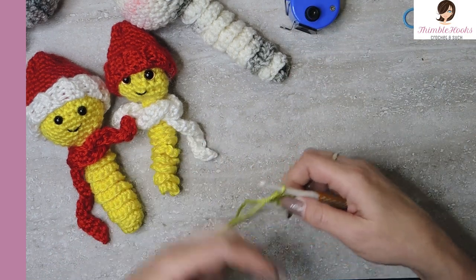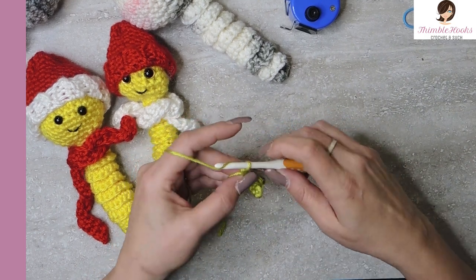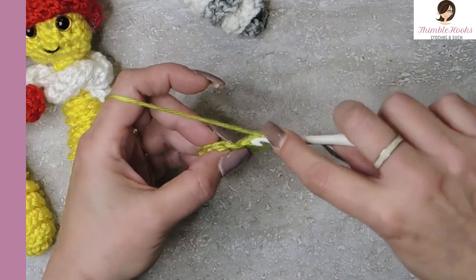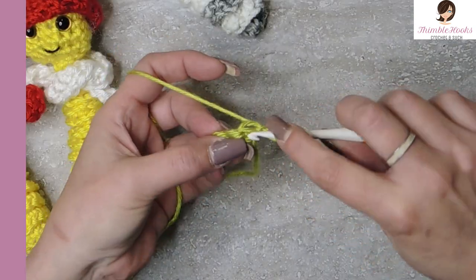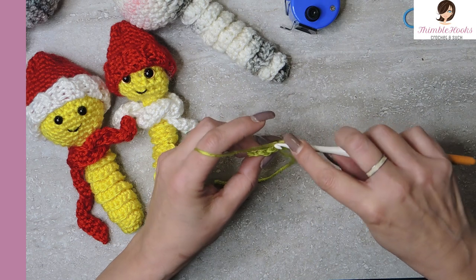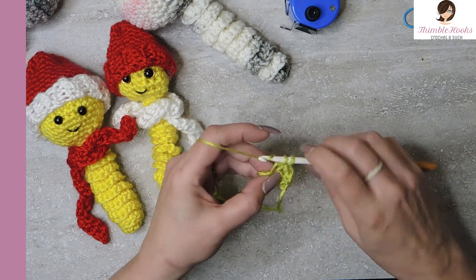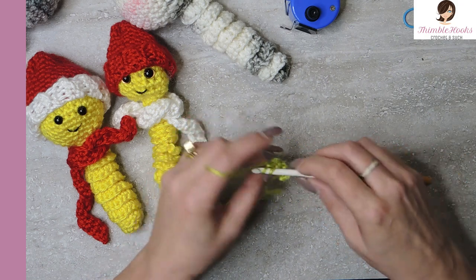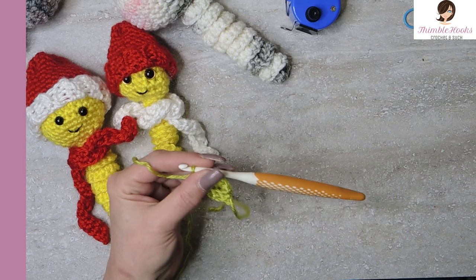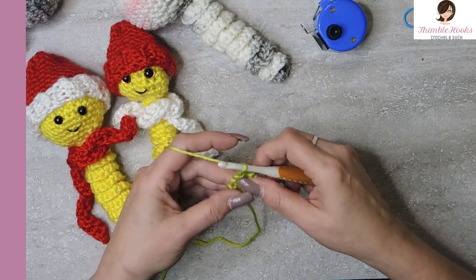For the next 19 rows, because that was number one, we want to chain one and turn our work, and single crochet back loop only. So here's the back loop right here - not the whole stitch, but just the back loop only. One, two, three, and four. Do that for a total of 19 times. That was number one, and I'll meet you back here when we have all of it done.